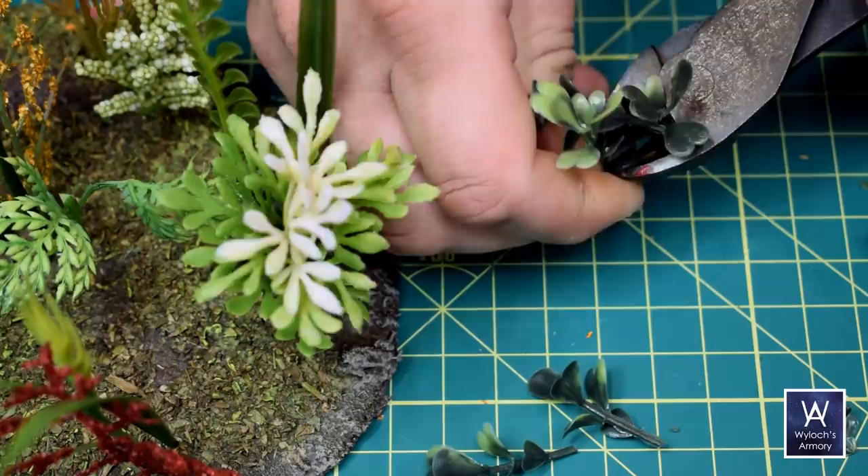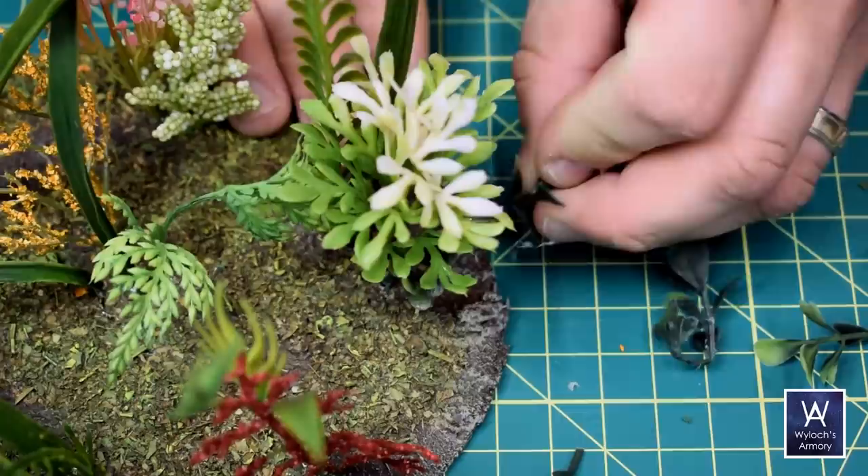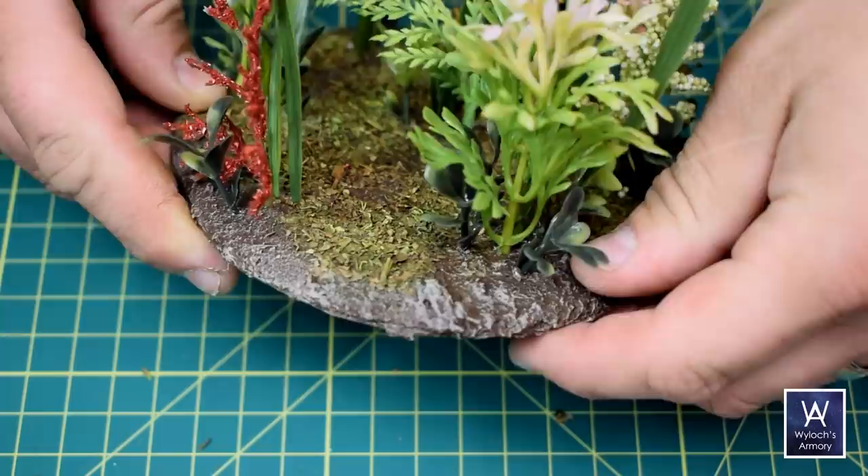Now to those smaller broadleaf clumps. A key advantage with these is that the leaves all face different directions. As you're shopping at the craft store for fake plants, look for that — it's an important nuance that maybe isn't obvious at first. These are attached in the same way: gouge a hole and then hot glue them in.